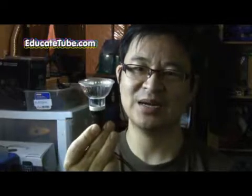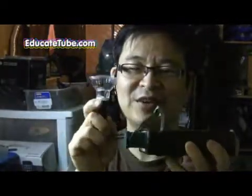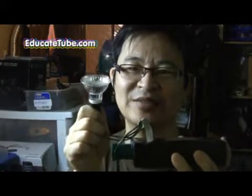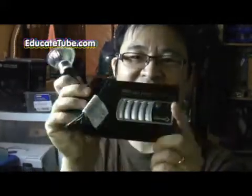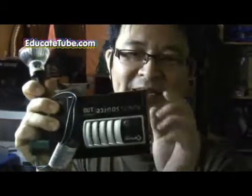Hi, welcome back to EducateTube.com. My name is Sipski, your host. Today I'll be showing you how to make an LED light — 110 luminance, the kind you use for a spotlight in your house. I got this for $8 and converted it into a very bright 110 luminance flashlight running on a battery-packed mobile system.